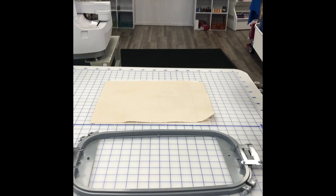Hi, Nicole here at Continental Sewing Center. Today we are going to do an applique from start to finish with all of the steps in between.